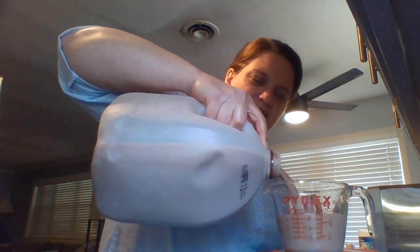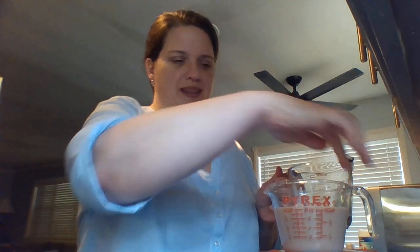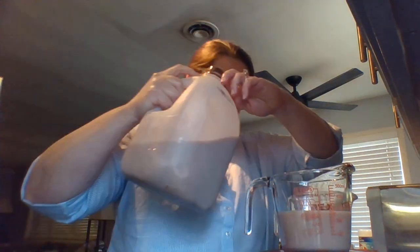Alright, so this is one cup. One cup. If you put two cups together, it equals one pint. One pint.